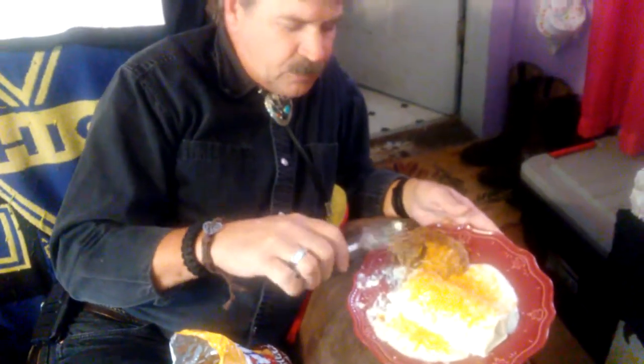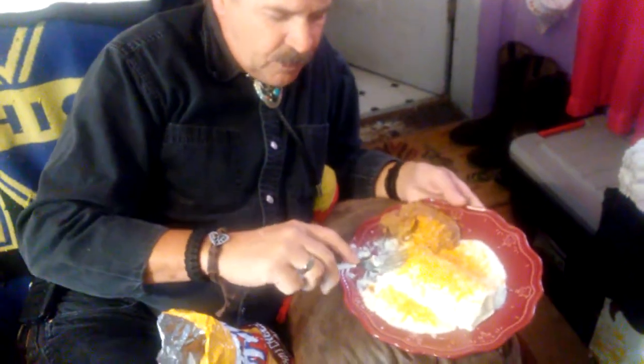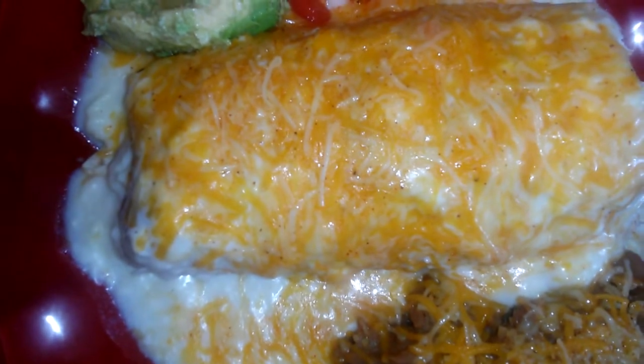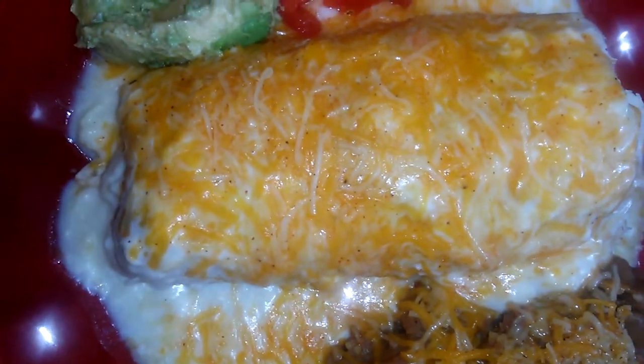Let me ask my husband how it tastes. How's it taste, honey? The bean dip's good, the fritos — the white sauce is pretty good. I'm not usually used to it, but it's not bad. Okay guys, have a good day. God bless. Bye.